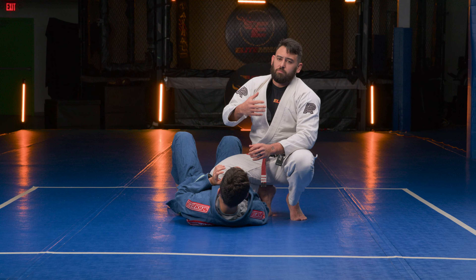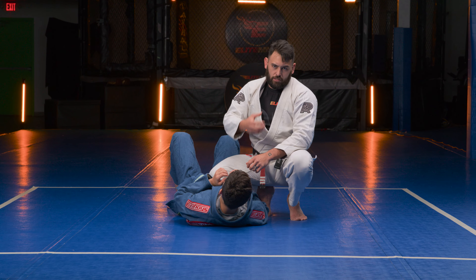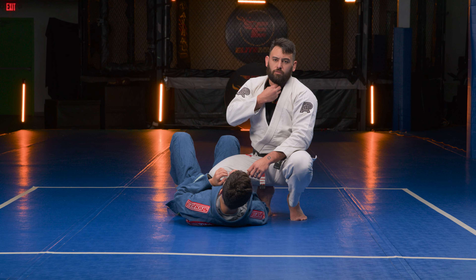Open up the near side collar, cross collar him — knuckles down to the mat, palm up. From here on the opposite side, you can finish a bunch of ways: you can go four fingers in the collar or thumb in the collar. It's really your preference — practice both and see which one works best. I prefer thumb down. So once I go thumb down in the collar, I punch the base of Brennan's neck down to the mat and try to connect my wrist through his neck for the choke.